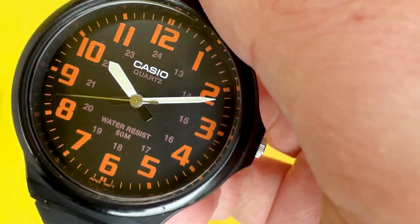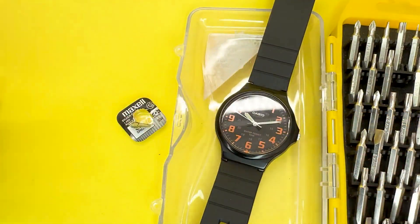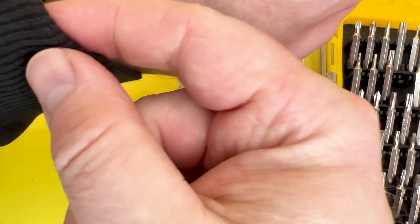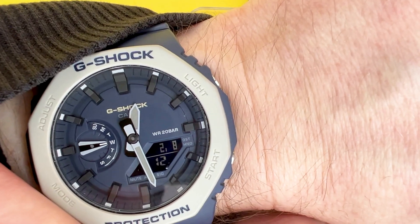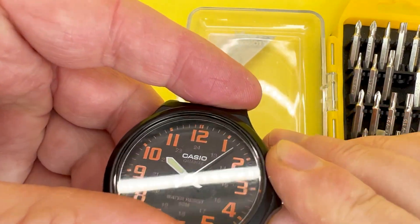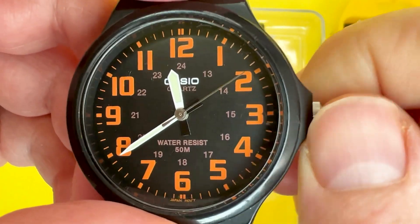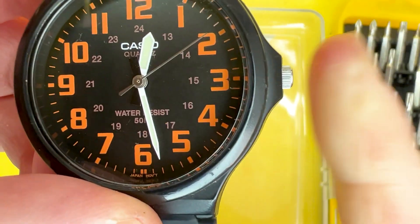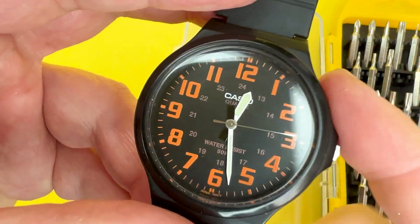That's it, the case back's on. All I've got to do now is amend the time on this Casio MW240. My reference watch is a Casio GA2110ET and it's currently showing 12:28 PM, so I'll quickly get it to that. You just pull the crown out once and you can feel a click, then just move it around to 12:27/12:28 PM. And that's it — that's how to change the battery on the Casio MW240 and set the time.